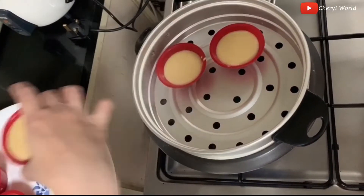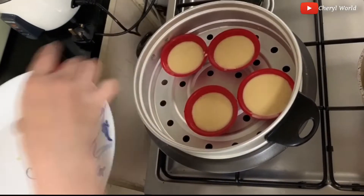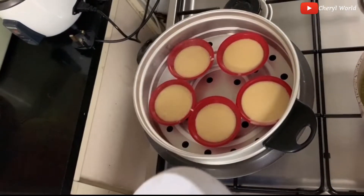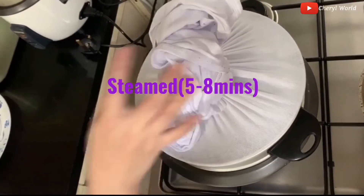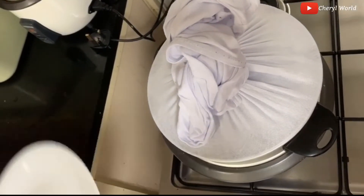Steam lang po ito guys. Then we cover it so the steam is absorbed and doesn't go to the other side. Cover it now and we'll wait 5 to 8 minutes.